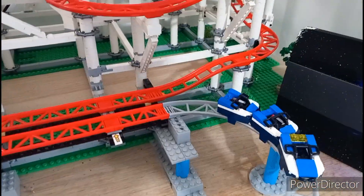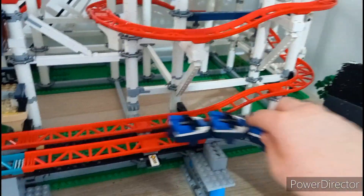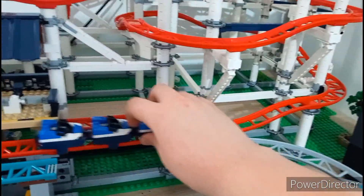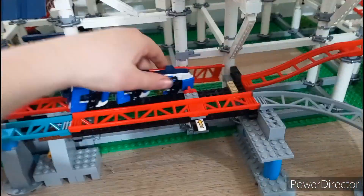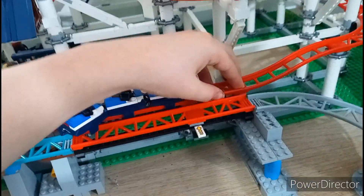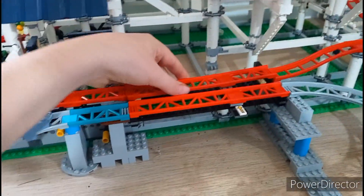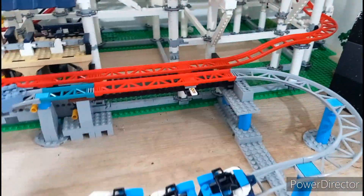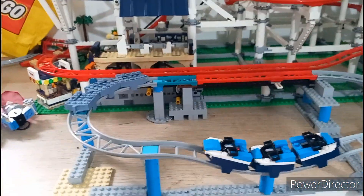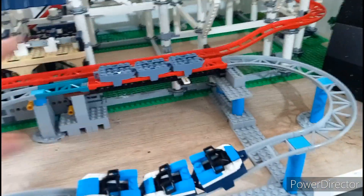I'm literally just starting to make the trailer now — I haven't even started doing any clips yet. I've made a switch track on the coaster so it'll come up here and be able to switch between the two tracks. It's going to be a video with highlights showcasing some of the stuff I make, in more than just a two-second clip, really showcasing all the modifications I make to sets.